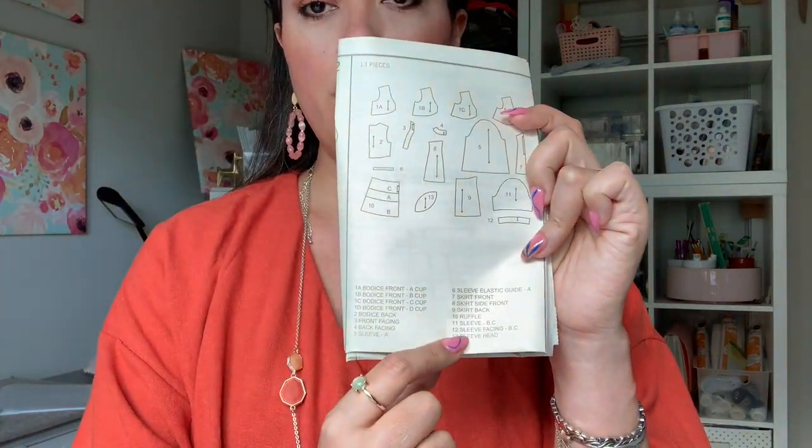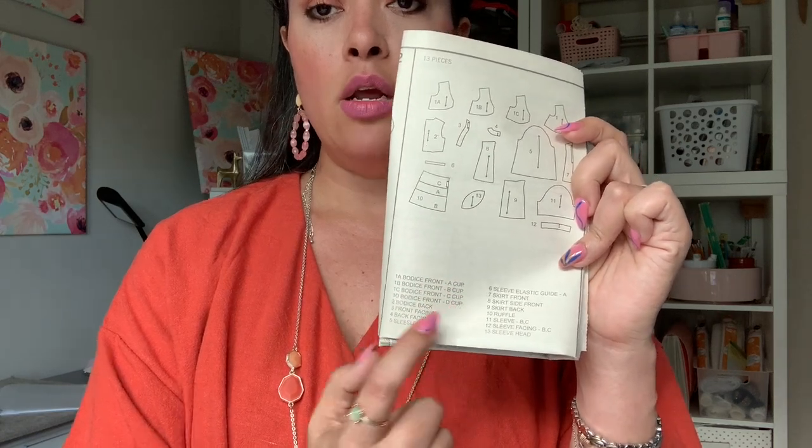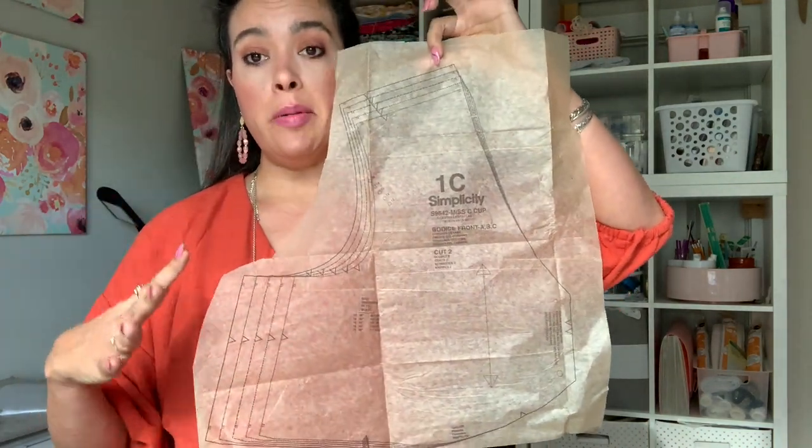Depending on what view you're making, the pattern pieces are all listed on page one of the instructions. There's a little mock-up of all the pattern pieces and which ones you need for each view. I'm making View B, so anything that has the letter B in it or no letters at all are the pieces I need. I went ahead and cut around mine pretty generously because I know I'm going to be making alterations. Be mindful of the bodice front — there are four versions in your tissue paper and you only need the one that corresponds with your bust cup. I'm only cutting out bust cup A. The sleeves are also printed so that each size is an individual sleeve, so you have to find the sleeve pattern pieces for the size you are cutting.